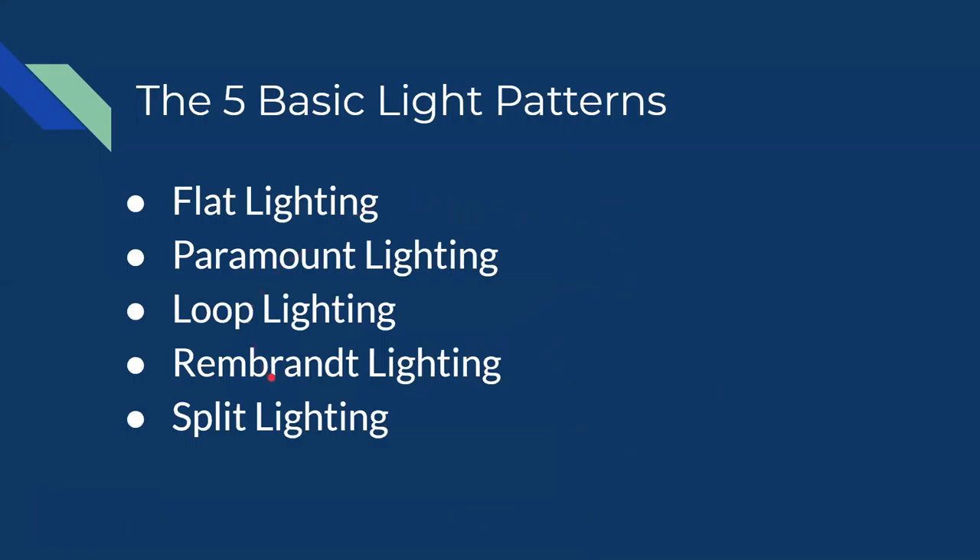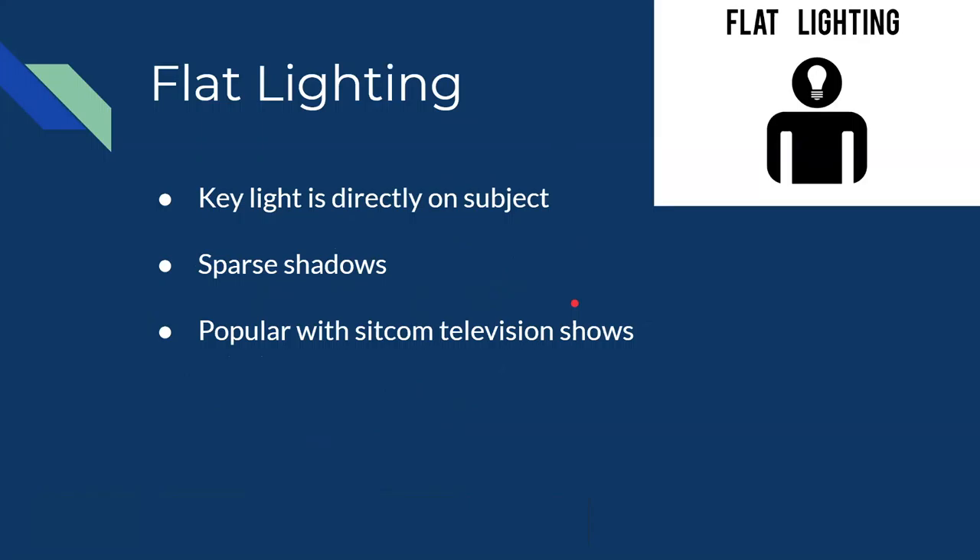There are hundreds of different lighting patterns, but today we're going through five basic ones: flat lighting, paramount, loop, Rembrandt, and split lighting. Each of these has their uses and has been used in professional media. As we go down this list things will get more dynamic — more shadow versus light — until we reach split lighting which is 50% light and 50% shadow.